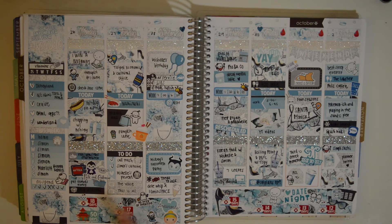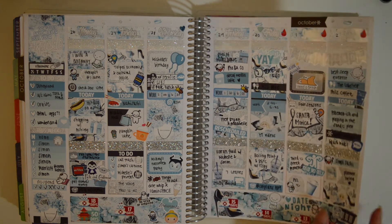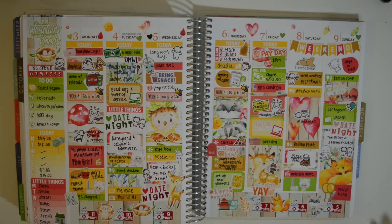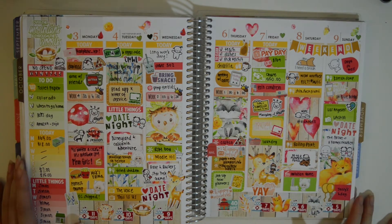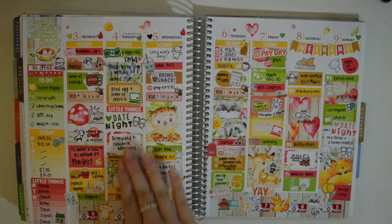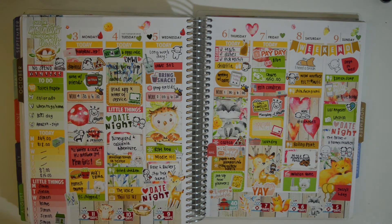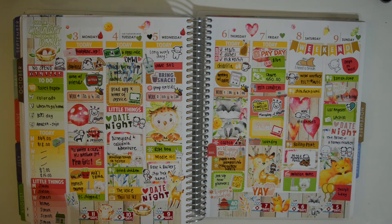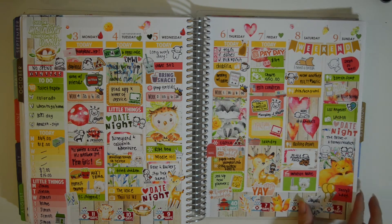I have a countdown at the bottom for my cruise. This week is of Woodlands — a subscription kit. I really love this; it's very woodland and fall-like. I went to Disneyland with my boyfriend. Went to work — you can see I have little work labels. I did a bunch of shopping I think for stickers, and I set up some of my new planners — my Kiki K planner. Went to a pumpkin patch, went to LA — that was a lot of fun.